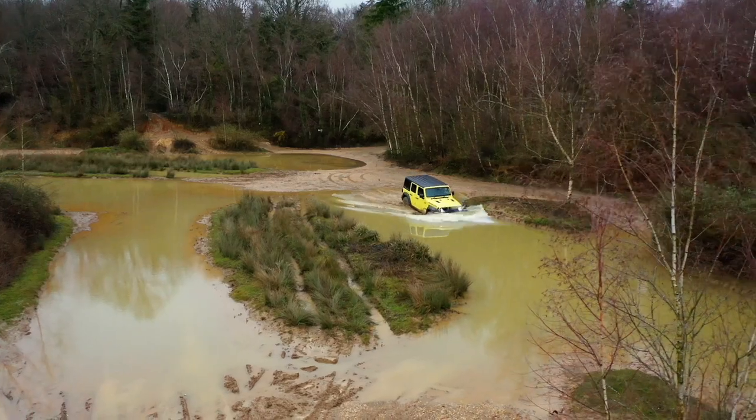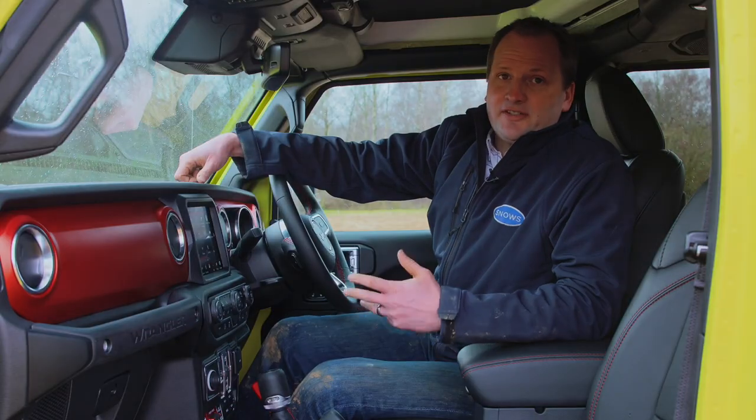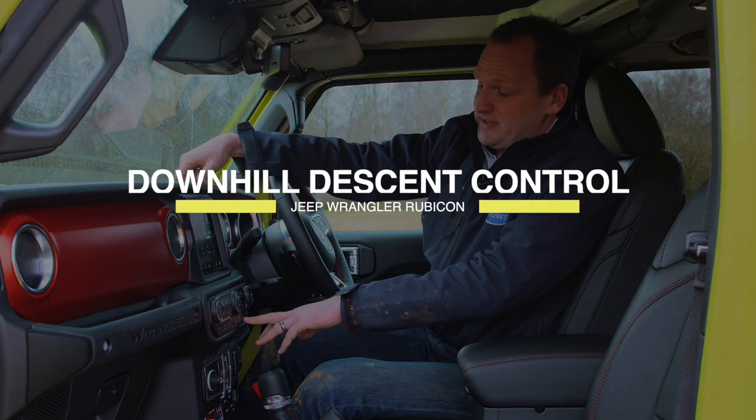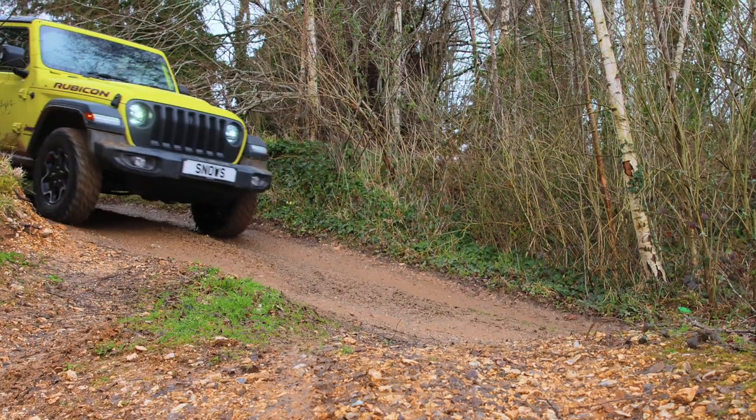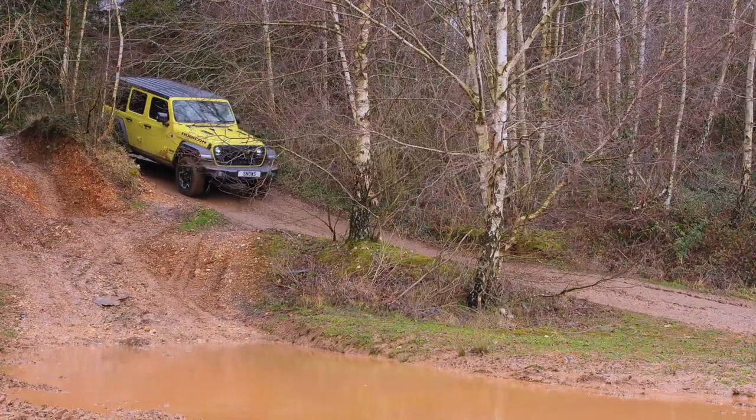This is a serious off-roader with some serious off-road kit. The first feature is our downhill descent control. When you approach an angled descent, you push that button and set the speed. The car will stay at that speed without you having to put your feet on the brake or the accelerator — all you have to do is concentrate on the steering and finding the best line down the hill.